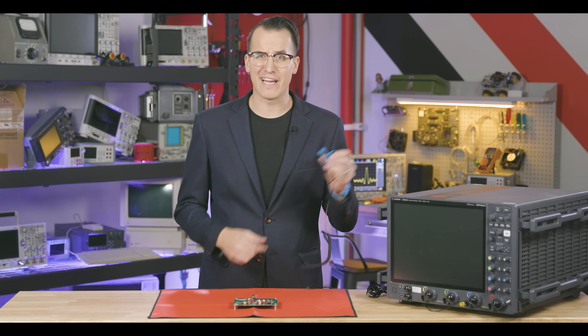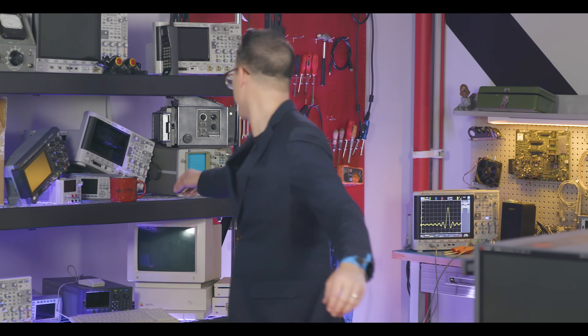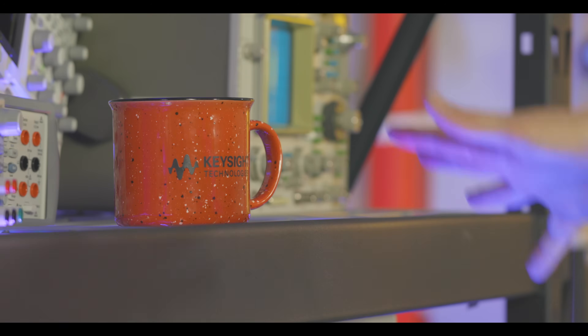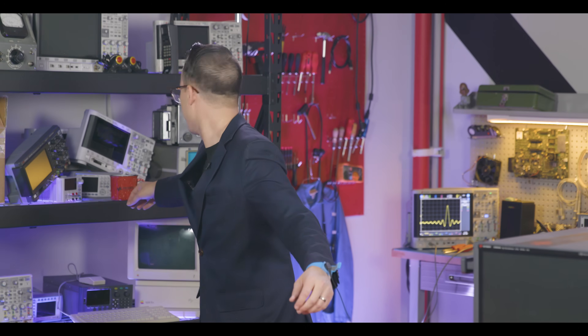Do these grounded wrist straps slow you down and chain you to your bench? Static electricity — it's good for more than just blowing up your device under test. You can also use it to blow up your test gear. What fun!